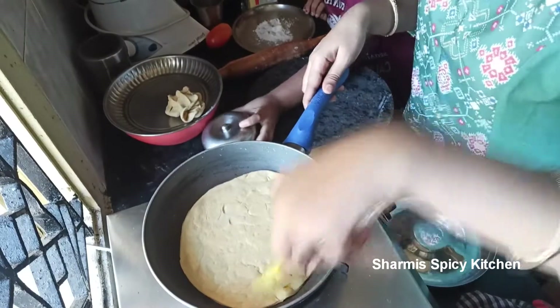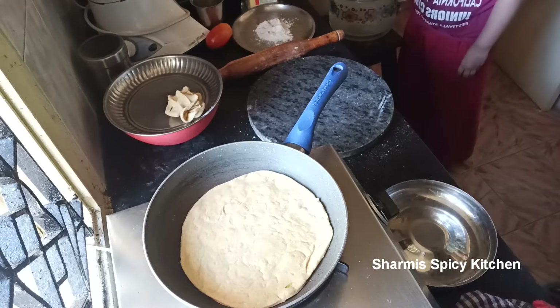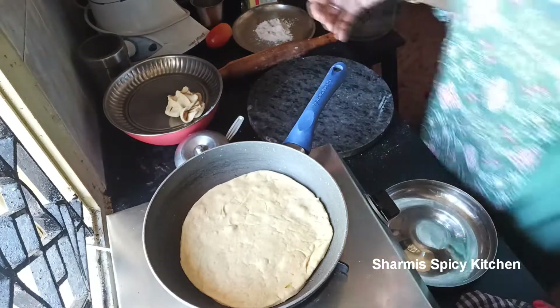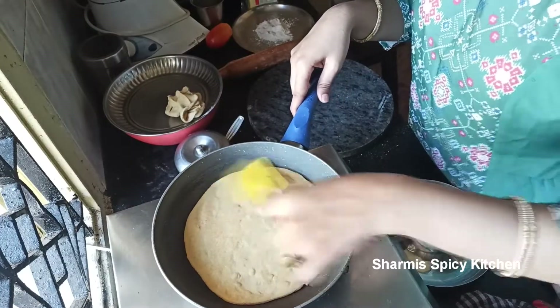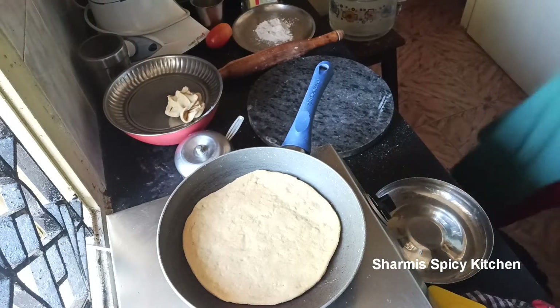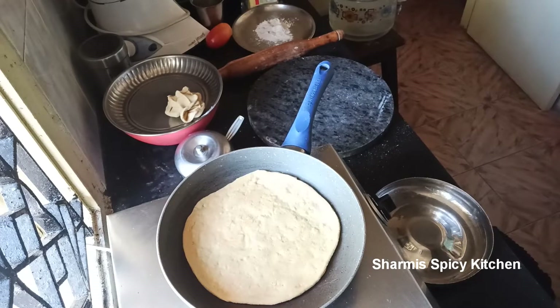These two sides are also lightly cooked. It is turning brown — just a little bit brown. At that stage we will flip it. This one is a big one. Now the other side will cook quickly. I'm going to cook this side now — fix and check.